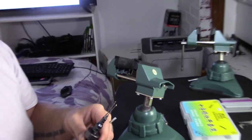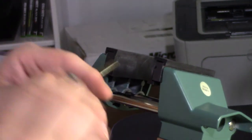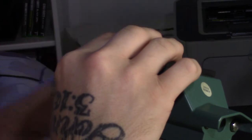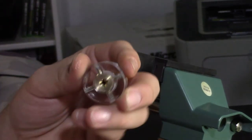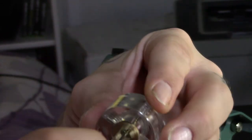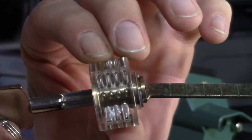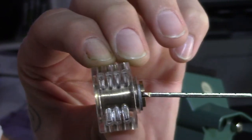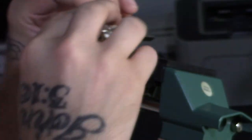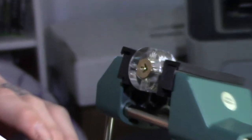Let's go ahead and put the lock in the vise and demonstrate. The lock is locked — when it's open it'll look like an X — and you can see that the key pins are back in the locked position.